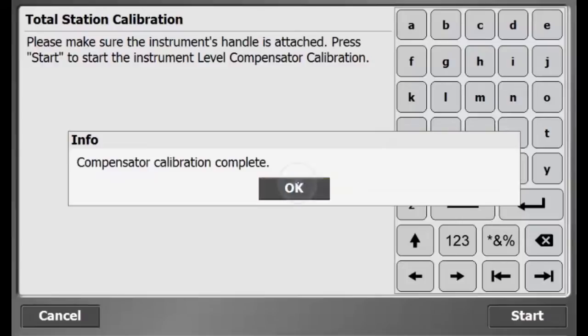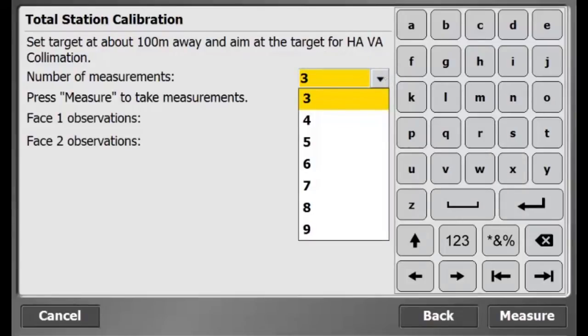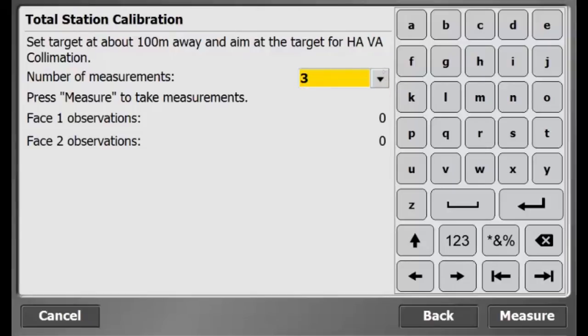The next step is to calibrate the compensator. Set up a target 100 meters away from the total station. On the software, state how many times the target will be measured on each phase. We will use three measurements for this example.